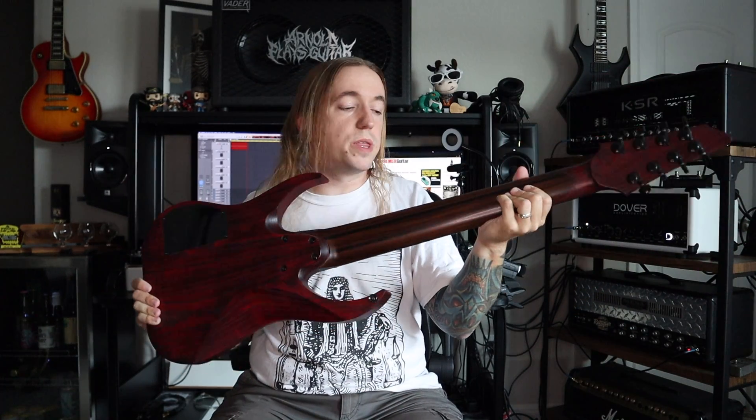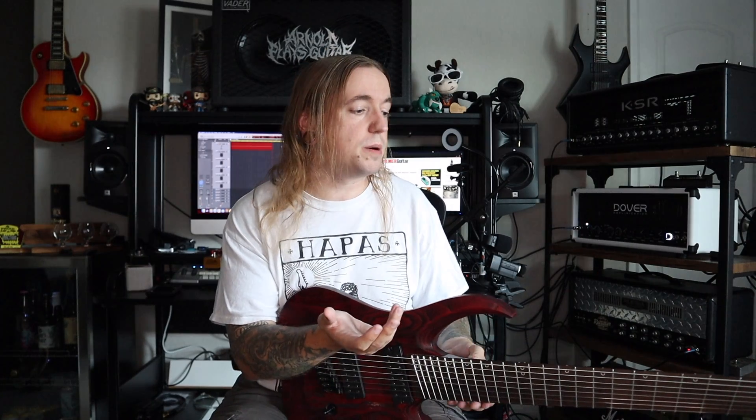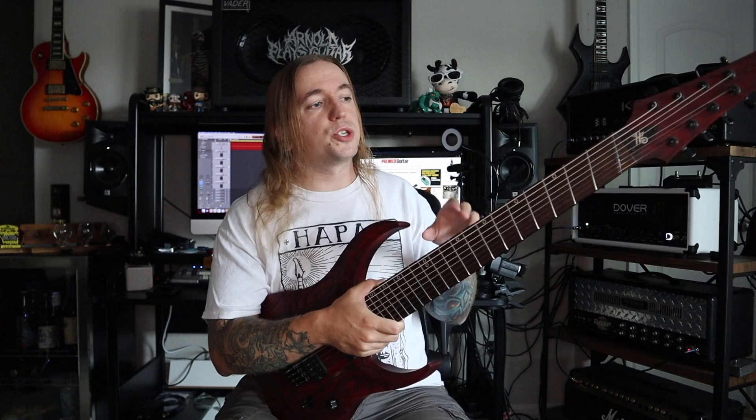It's an instrument that plays like a dream, especially with that rosewood neck, which was something I specifically requested. At the time, I was enamored by six-string rosewood-necked Ernie Balls — I thought they had a beautiful tone to them, and I wanted the same thing from this, and I was very happy with the end result.